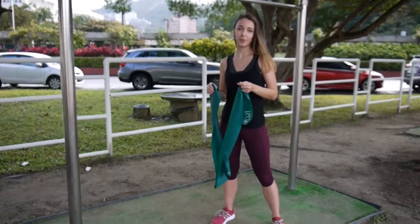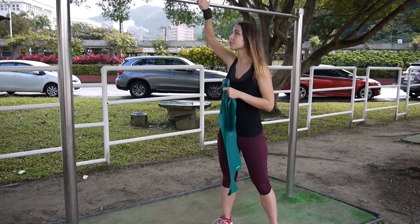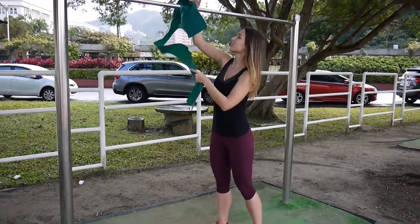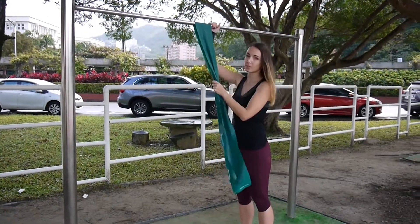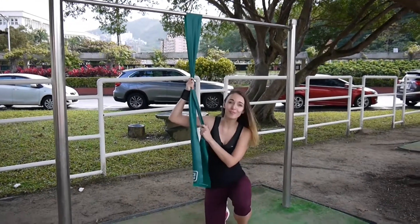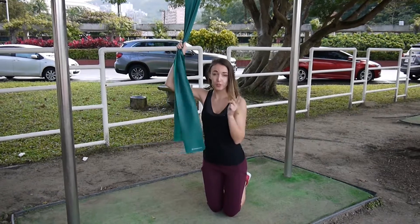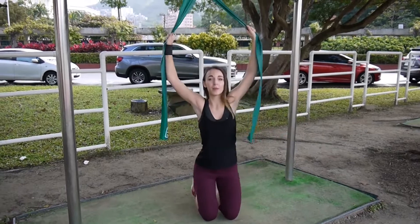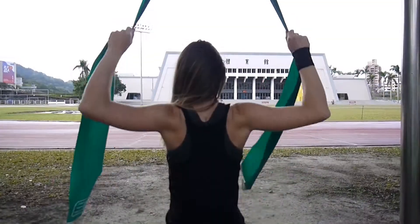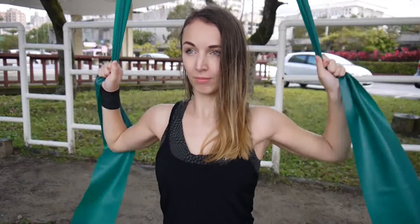So the first exercise for your back is going to be lat pulldowns, just the same as you would do it with a machine. I have just a simple bar here and I will just loop the resistance band around it like that. Because this one is pretty low I will just sit down on the floor. There are two variations for this exercise — I will show you both. The first one is to do it with both of your hands, so you grab both ends of the resistance band, you can sit or squat down, and then basically just pull it down as if you would do it with the machine and then let it back up again. Just repeat this multiple times.